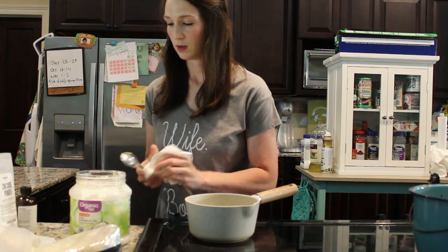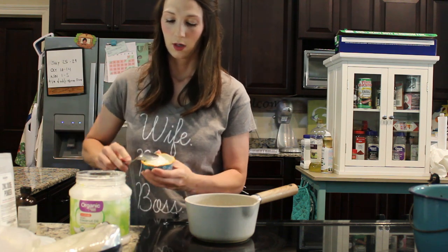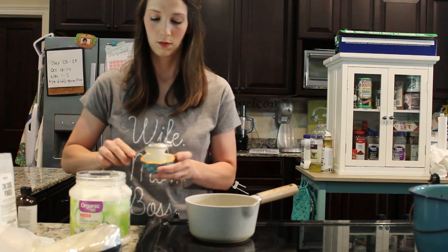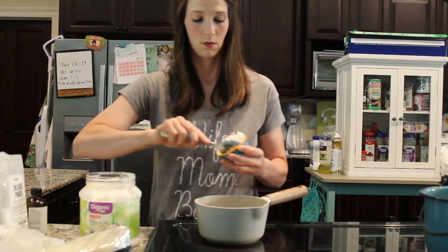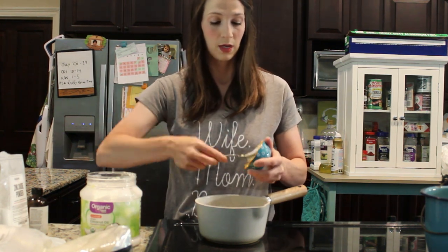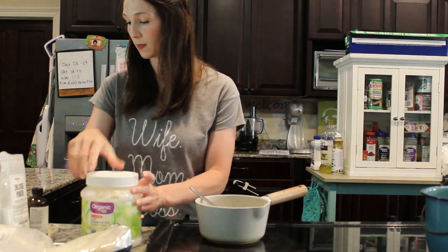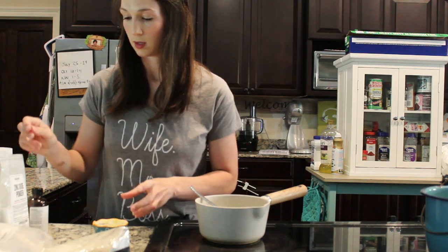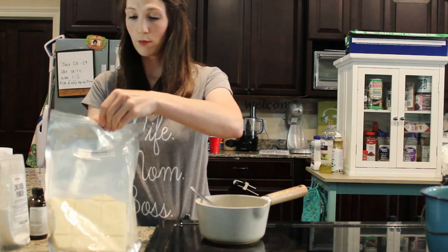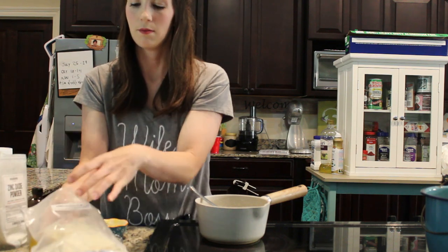I'm going to wipe my spoon off and get a fourth of a cup of unrefined coconut oil. That will also begin to melt down. I'm going to melt all these down and melt them together. Then I'm going to get a fourth of a cup of cocoa butter.